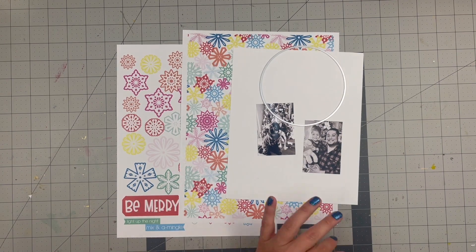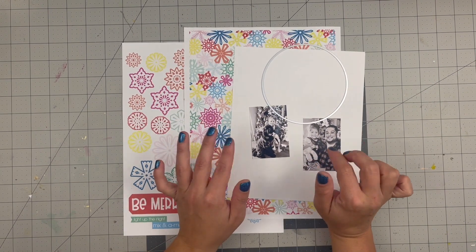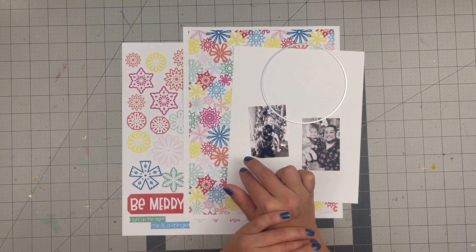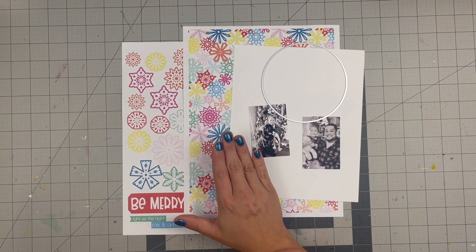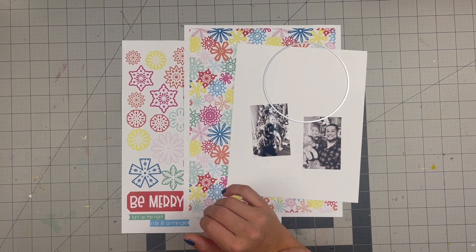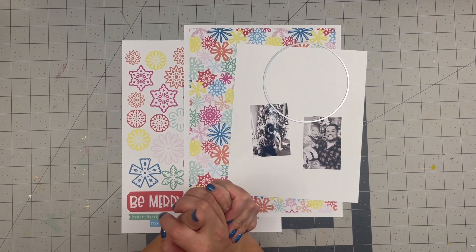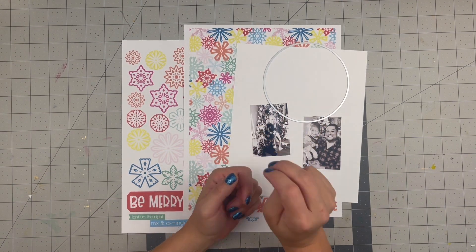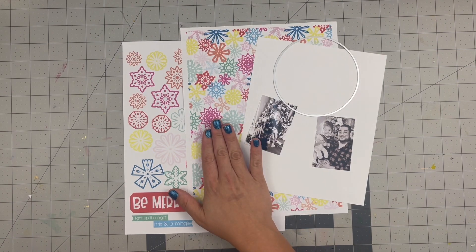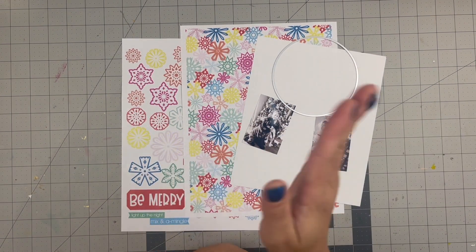Hello everyone, welcome back to my channel! For today's video we are doing a 6x8 story in my 6x8 album using the new collection that is releasing today. I am part of a YouTube blog hop with Tracy Reed and her design team.